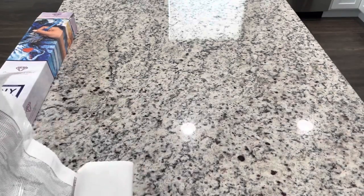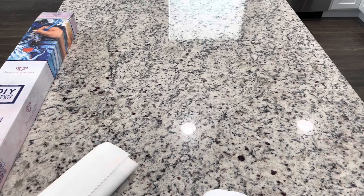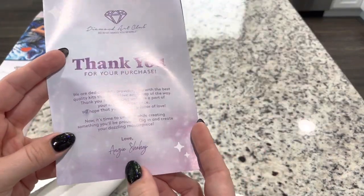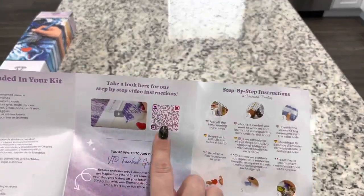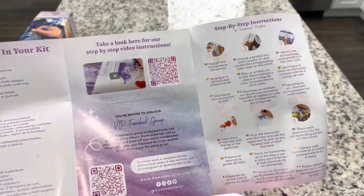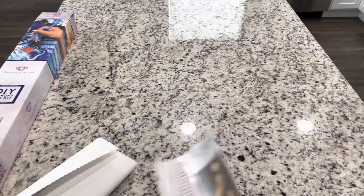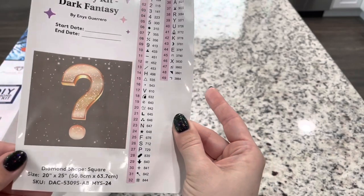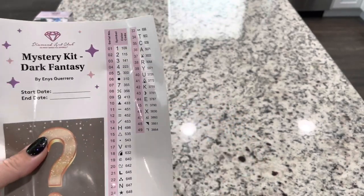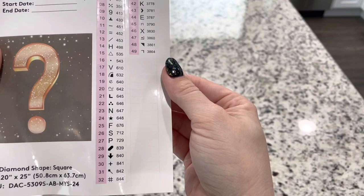I'm going to unroll this but I'm not going to share the whole image. You are going to get a thank you for your purchase with a message from the owner and founder, as well as inside here some helpful tips and tricks, QR codes for a video, for the VIP Facebook group, and a coupon for the app. You are going to get a large sticker — right here we've got our mystery kit, dark fantasy. You have your start and end dates, and your symbols right here. It looks like there are going to be 49 colors in this kit.